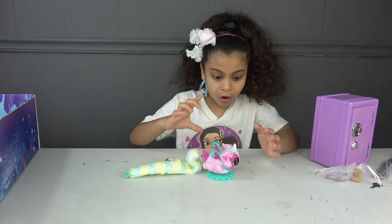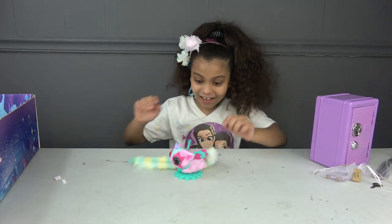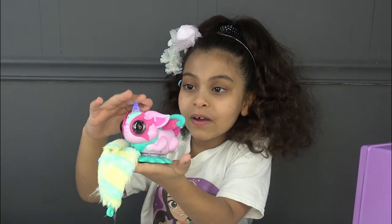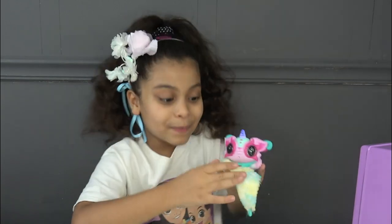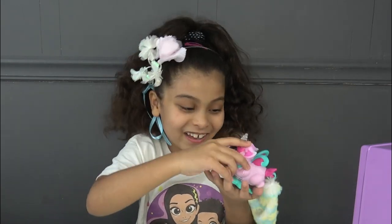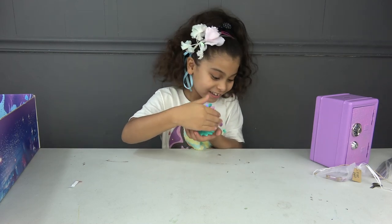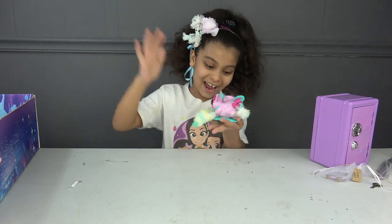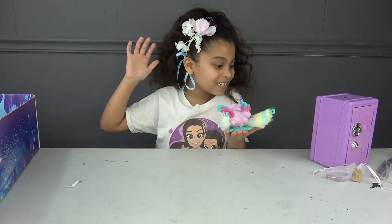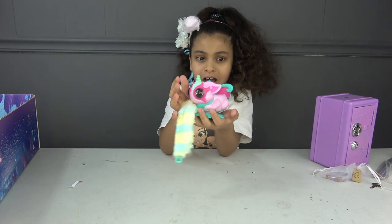Oh my god, why is she talking like that? I love you too! What happens if I press the heart? She's in fun mode! Yay, she loves me! Oh my god, it's hitting everything — it was dancing!